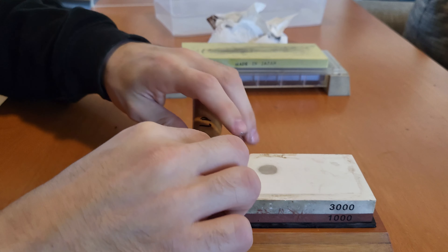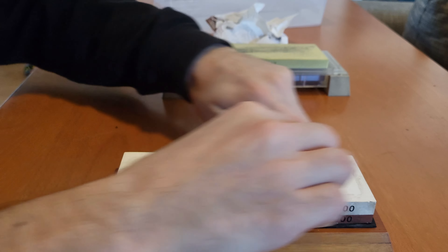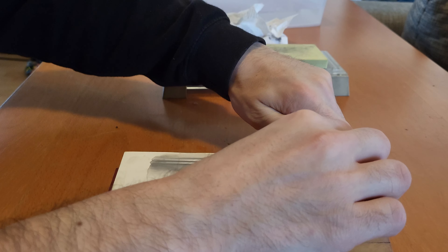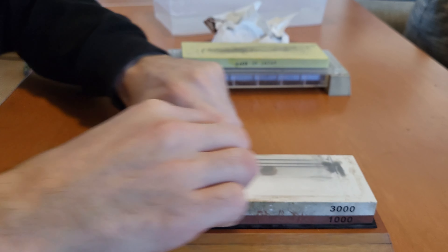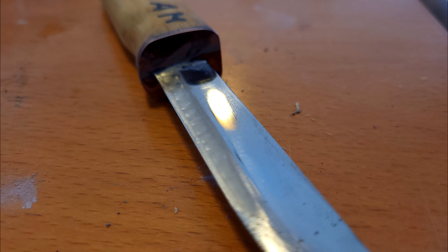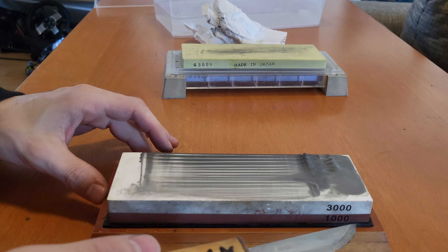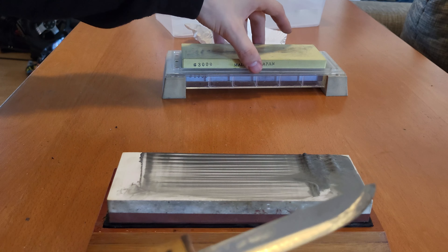Now we'll continue with the finer sides. I think if you're buying a stone in the 1000 to 3000 grit range, you probably want a stone that gives you a very sharp and fine, nicely polished edge — otherwise you'd buy a much coarser one. So I think this step is even more important than the last one. We'll see what kind of finish both stones give us, so let's go ahead with the Amazon special.